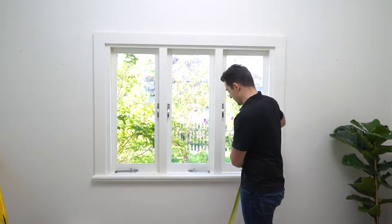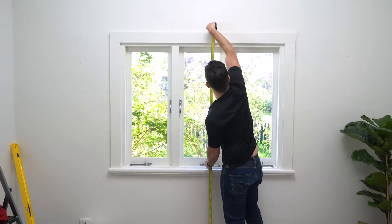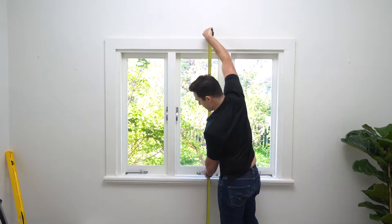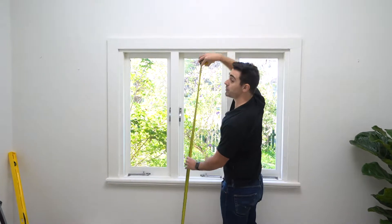So what I'm going to do is measure the floor drop to the top of the architrave, which is approximately 2100. So let's call it 2100 and then add another 150mm. So we know the drop is 2250.